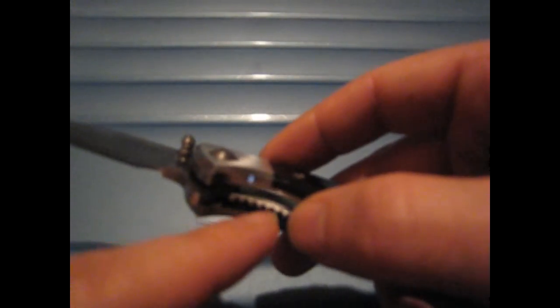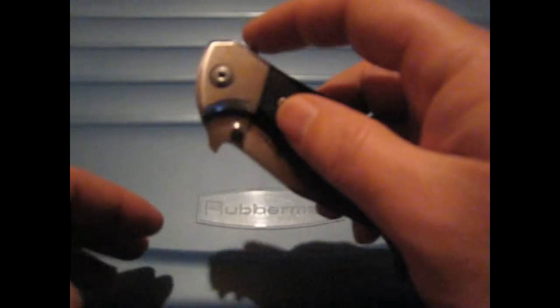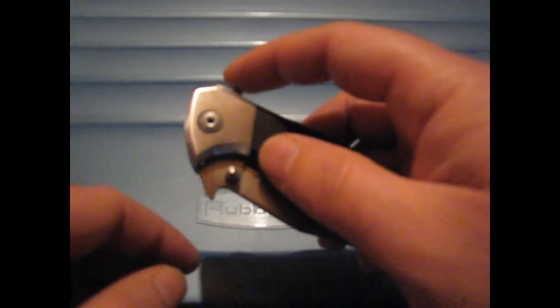Looking inside, it seems like the detent hole was drilled too wide and the ball was pressed all the way to the bottom — that's why there's absolutely no detent in it. So I contacted GearBest, but I'm going to open the knife and see exactly what's going on.